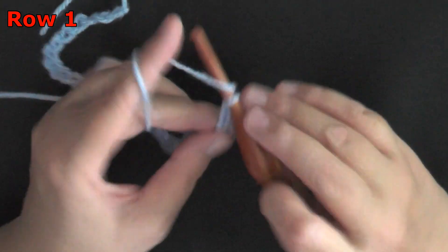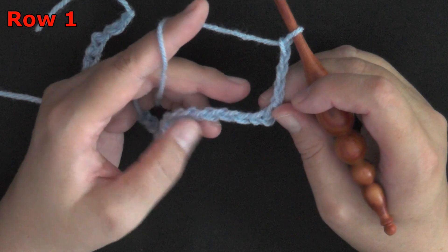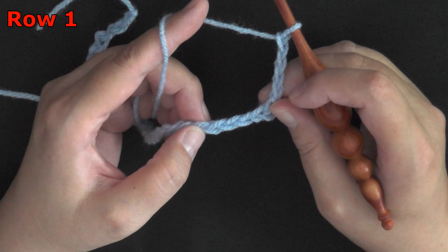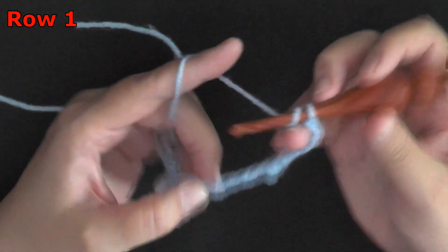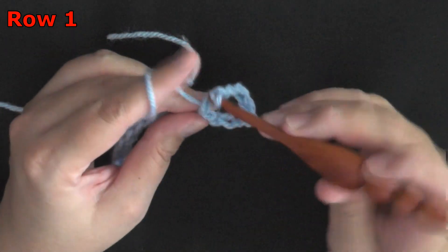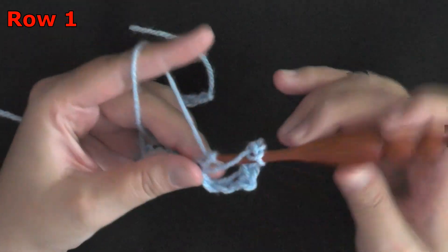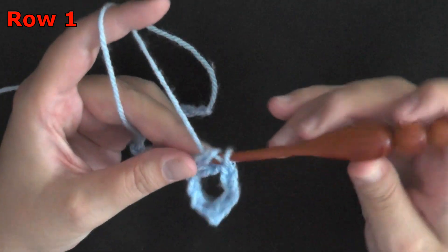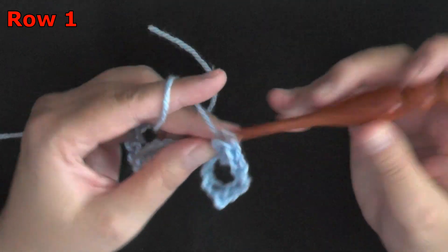Chain 1, 2, 3, and 4. Then you're going to skip 3 chains — 1, 2, 3 — and in this 4th chain you're going to put 6 double crochets. That's a lot of double crochets! Again, I'm only going under one of the loops. You're going to be working 6 double crochets all in the same chain space.